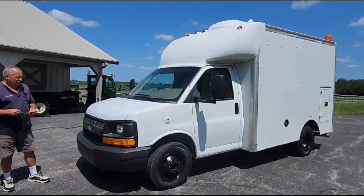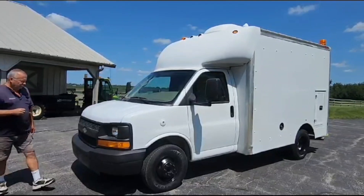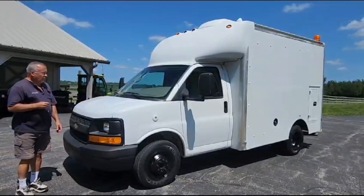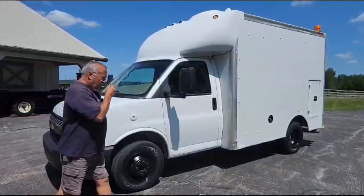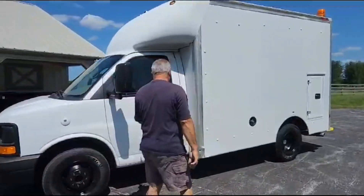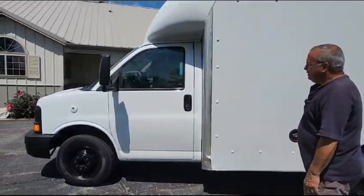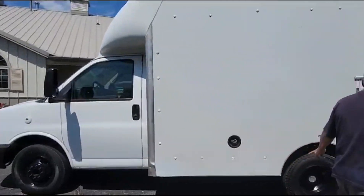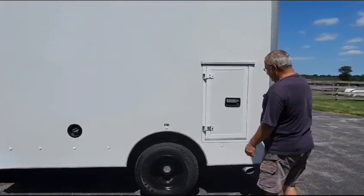Today I'd like you to take a look at a 2008 Chevy C3500 — a one-ton Chevy van chassis with a fiber optic splicing lab on the back of it. Powered by a 6.0 liter V8 automatic transmission, air conditioning, dual rear wheels, and a nice fiber optic body on it.